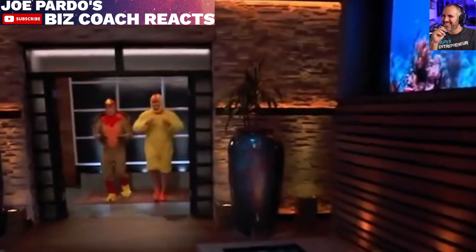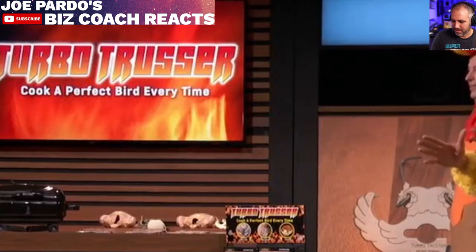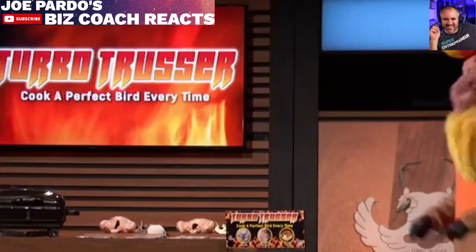Next in the tank is a tool to ensure you get a juicy bird every time. Hello, Sharks. I'm Brian, and I'm Kirk. We're here from the home of the Pro Football Hall of Fame, Canton, Ohio. We're seeking $100,000 for a 10% stake in our company. Sharks, have you ever cooked a chicken that was so dry it was barely edible? Or served a turkey at Thanksgiving that was so parched your guests wanted to offer it a drink? Well, that's why we created the Turbo Trusser.